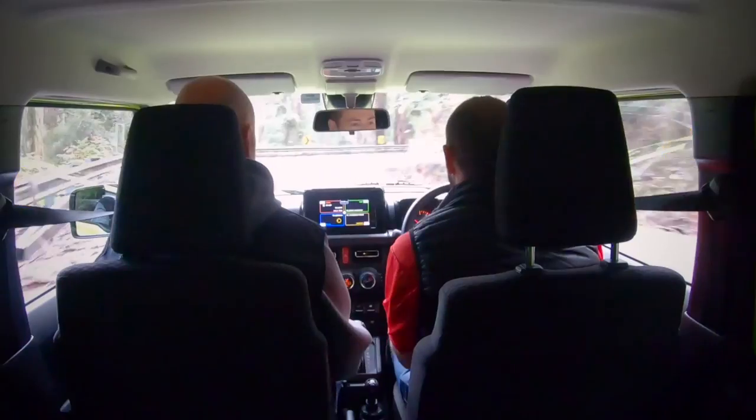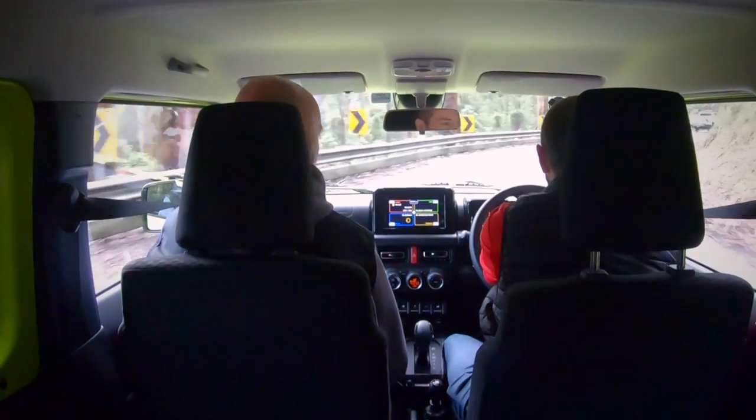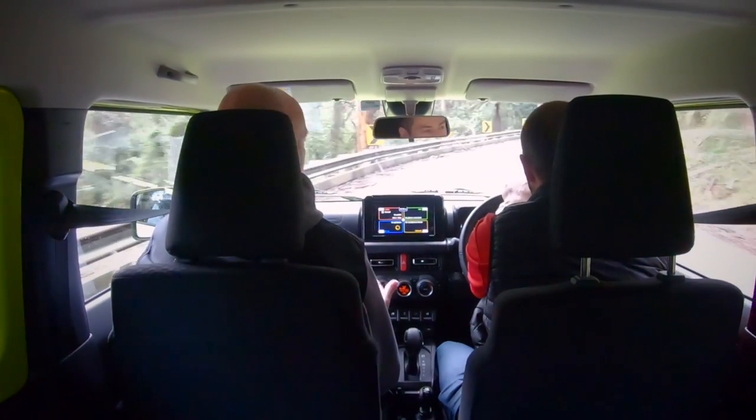I've got to say, the on-road manners that I'm feeling here — being in such a small car before, they can be quite pitchy, they can bounce forward and back and a bit side to side. The road manners on this thing are unbelievable. You're throwing it into the corners here, it's quite stable, it's not harsh, it's got that really nice feel. What have you done in regards to spring development?